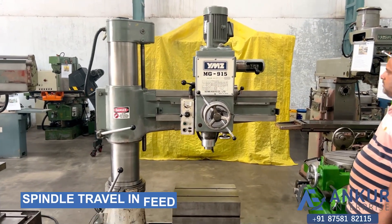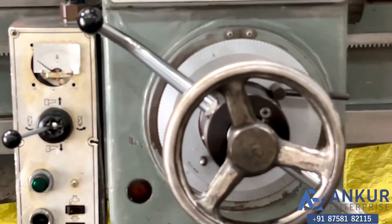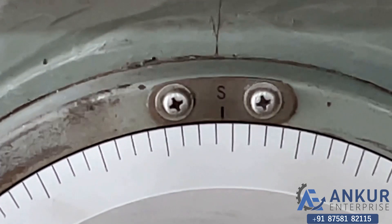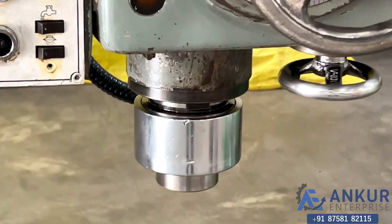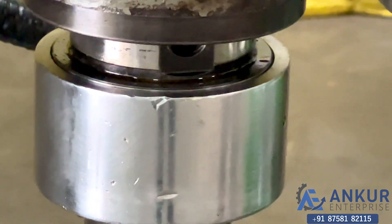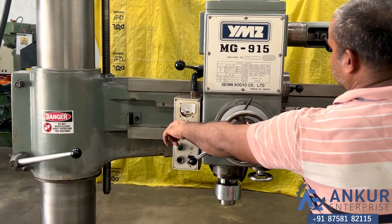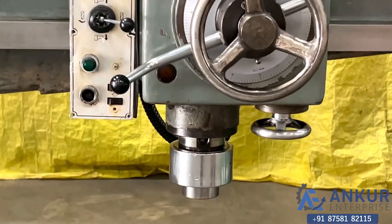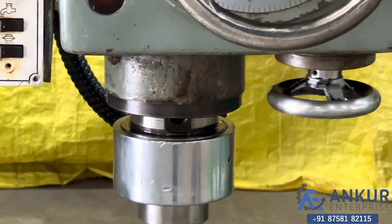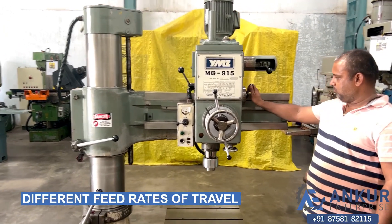Now showing spindle travel in feed. Working spindle travel in feed. Now we will see different feed rates of travel — first we will see at its minimum feed rate.